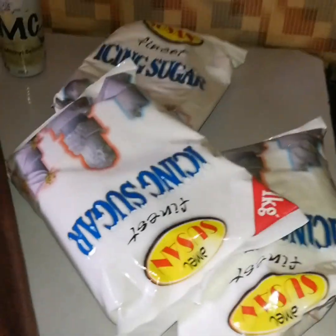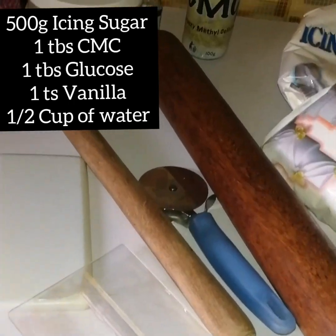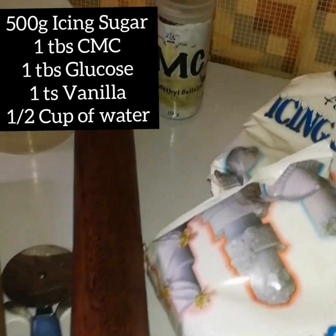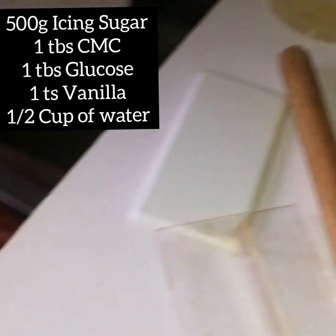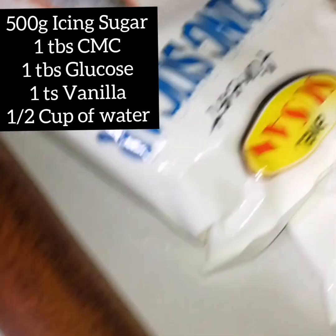Next I'm going to be making my fondant. I'll be using icing sugar and CMC, and I'm showing you the fondant recipe measurements on screen right now. That is the measurement I usually use, though sometimes I multiply or divide depending on the size of fondant I'm making.